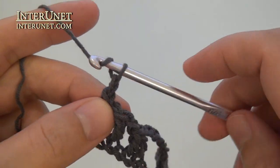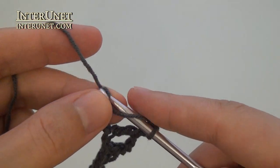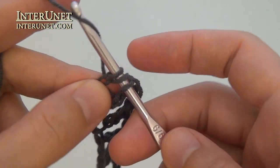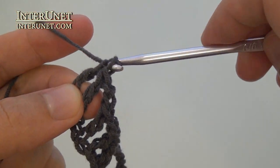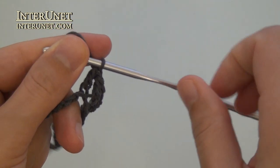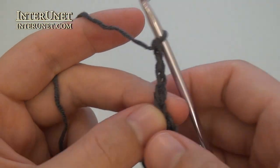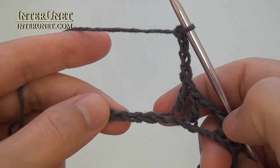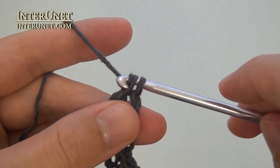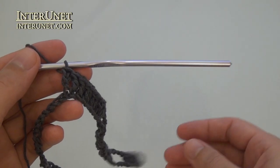Then chain two, skip two, double crochet two twice. Then chain four, skip four, double crochet ten. Double crochet ten, chain two, skip two, double crochet two.